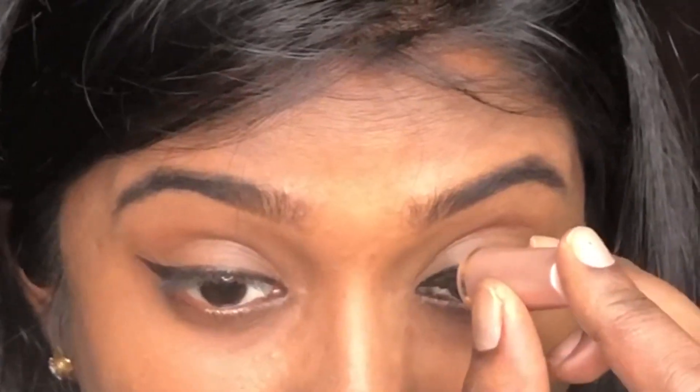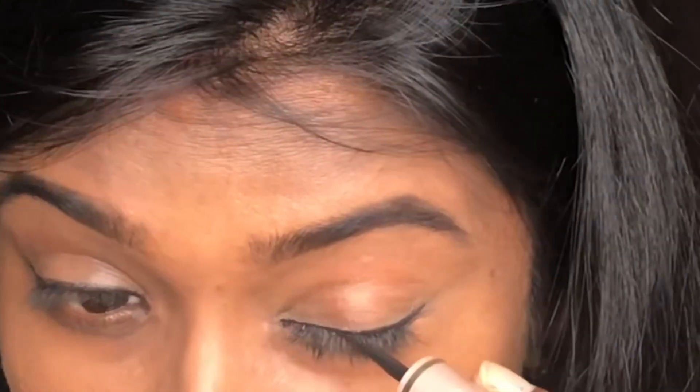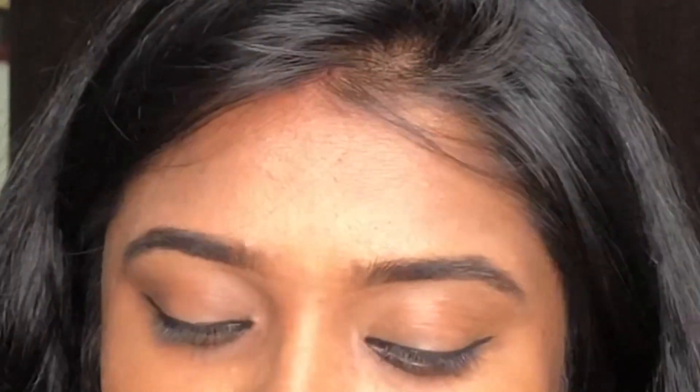I will use liquid eyeliner. It will be easy to practice and you can connect perfectly.